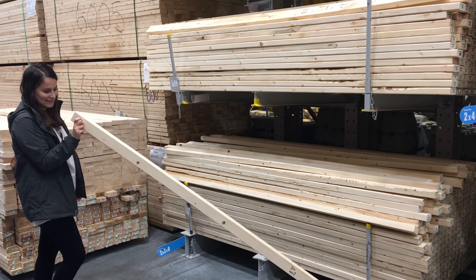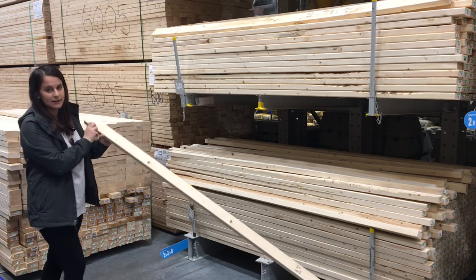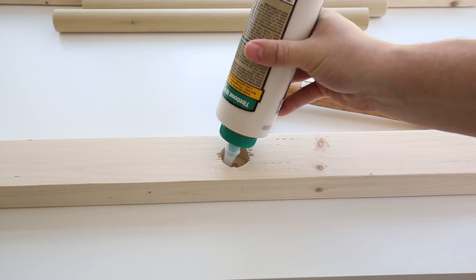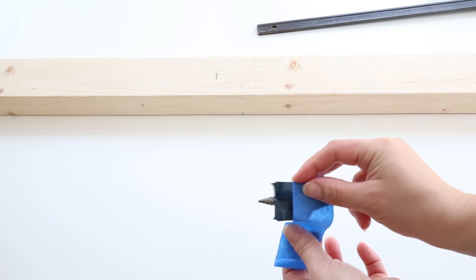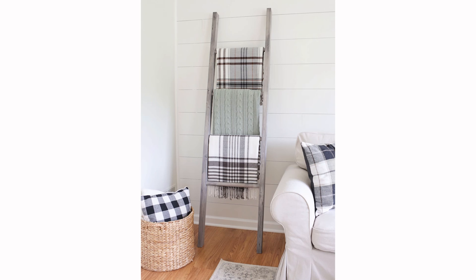First, gather the supplies you will need. For materials, you're going to need two 2x3s at 8 feet, 1¼ inch round wood dowels at 6½ feet, wood glue, masking tape or painter's tape, and a 1¼ inch spade drill bit. I've linked all the materials that I've used in this project below as well as a link to the full tutorial.